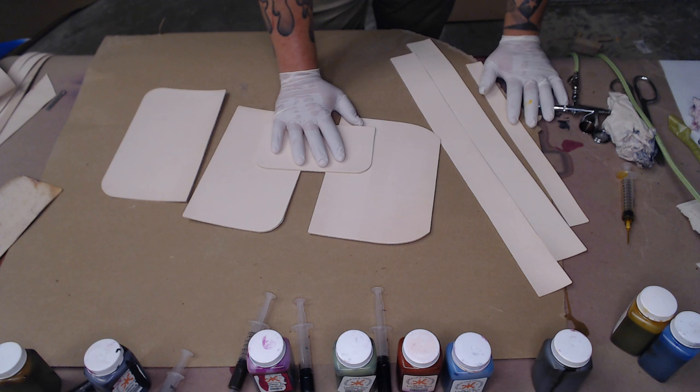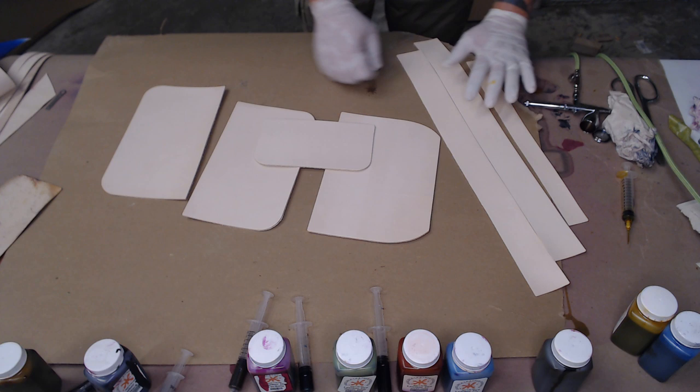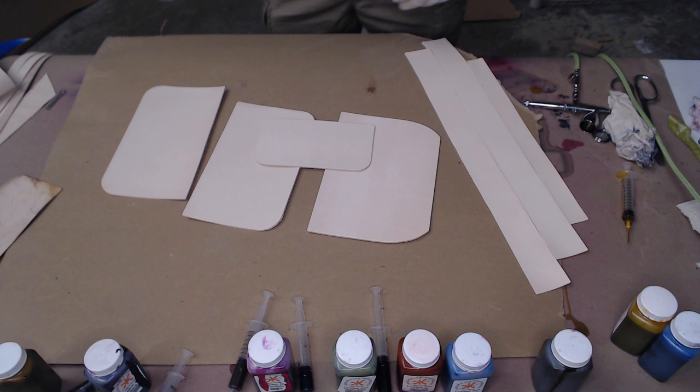What I'm going to do first, since I'm using an airbrush, is dye these three the light color. And then after that I can come back with the dark color. I'll come back with the dark color, hit up all the edges of these, and then also solid color the gussets the dark color.